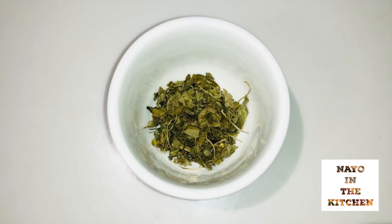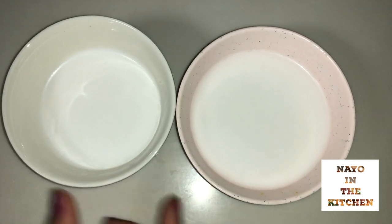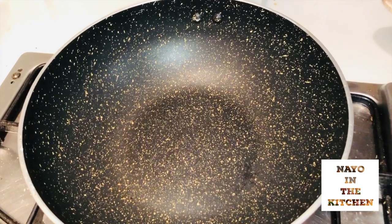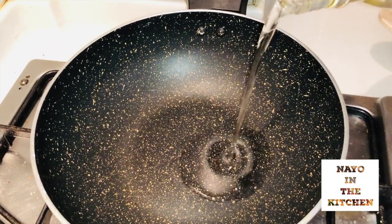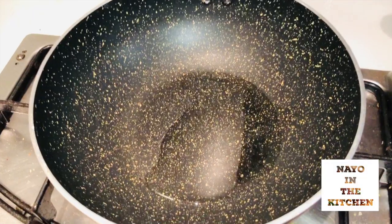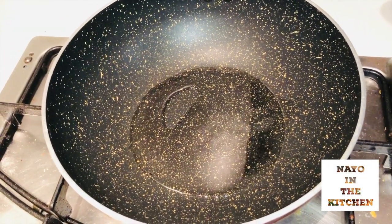1 cup, 1-2 teaspoons, 1 tablespoon, 1 teaspoon, 1 teaspoon, 1 teaspoon.